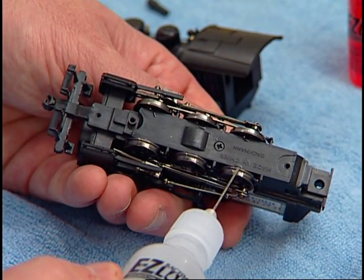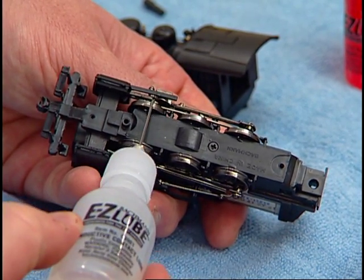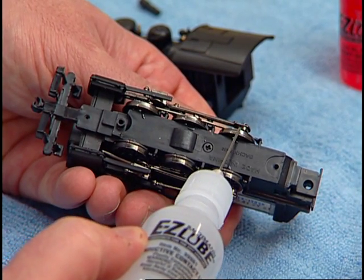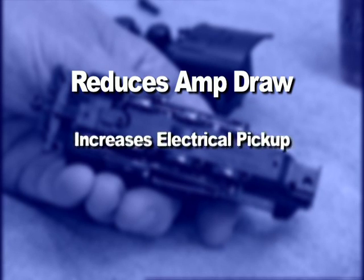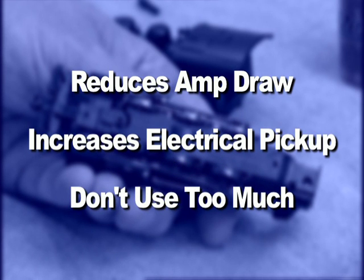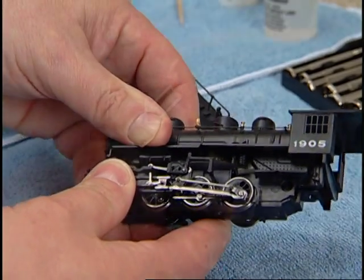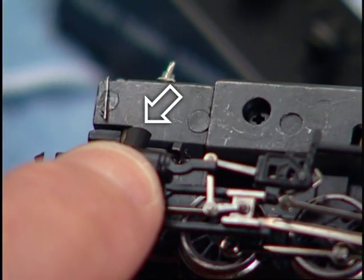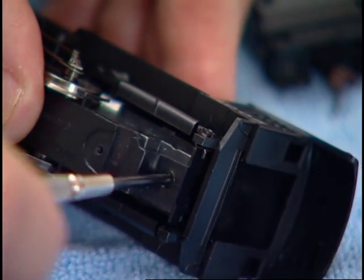The last thing to do before closing the locomotive is to place a very small amount of conductive contact EasyLube on the surface of the main drive wheels. A small amount of this highly concentrated lubricant will reduce the amount of amp draw required by your locomotive and increase electrical pickup for smooth operation. You don't need much — just touch the applicator to each wheel surface without squeezing the bottle. You can now place the body shell back on the frame by aligning it and pushing it down until it snaps over the tabs on both sides of the locomotive. Without over-tightening, be sure to replace any bottom screws that were removed before resuming operation of your train.